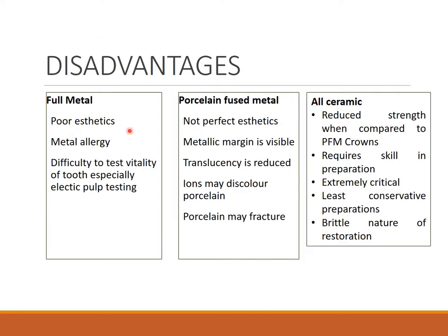Coming to disadvantages: full metal has very poor aesthetics because there is metal, chances of metal allergy, and difficulty in testing the vitality of the tooth, especially by electric pulp testing. For PFM, aesthetics is not perfect but acceptable — sometimes metallic margins are visible, translucency is much lesser than all ceramic, and there may be discoloration in the porcelain layer. Porcelain fracture is a common finding in PFM crowns.